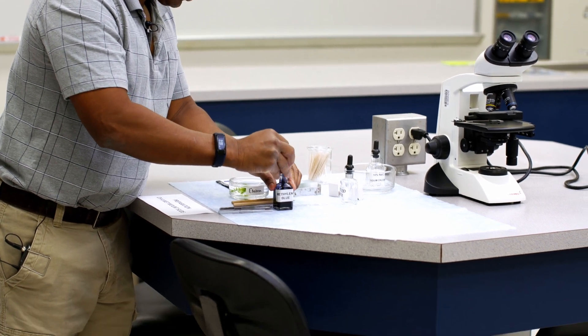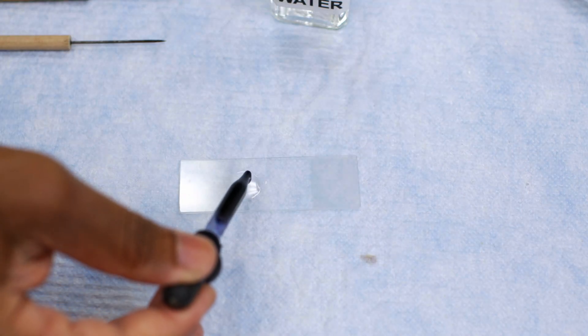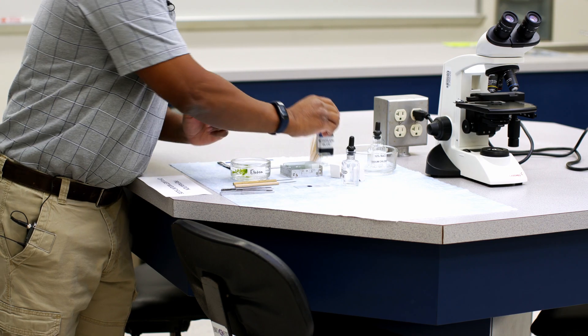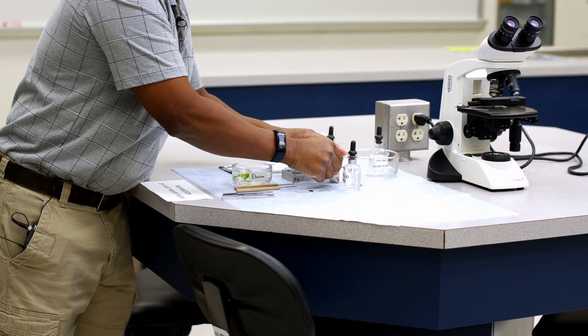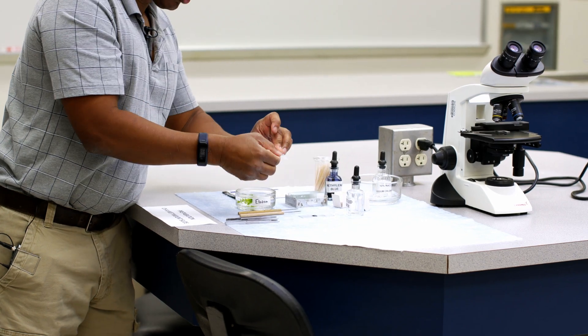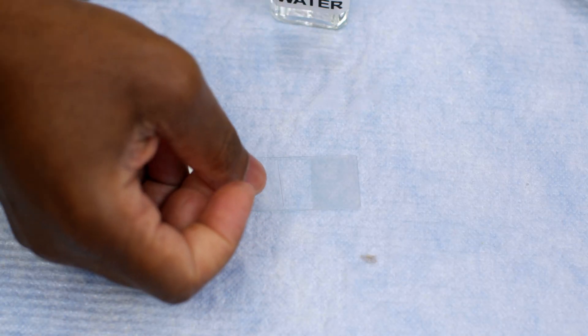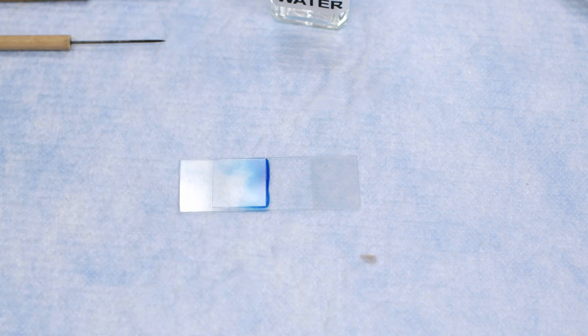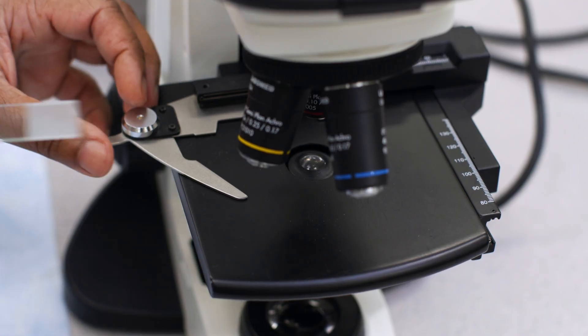All we need to do is put one drop of methylene blue on our sample. Then, as previously, we want to apply the same technique to remove any air bubbles — angle the cover slip until it hits the water, and then slowly let it drop. Now we're ready to actually view our cheek cells under the microscope.